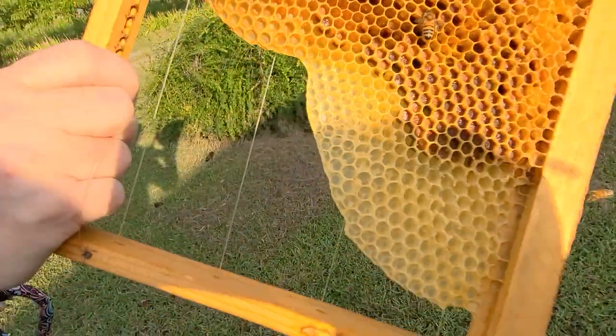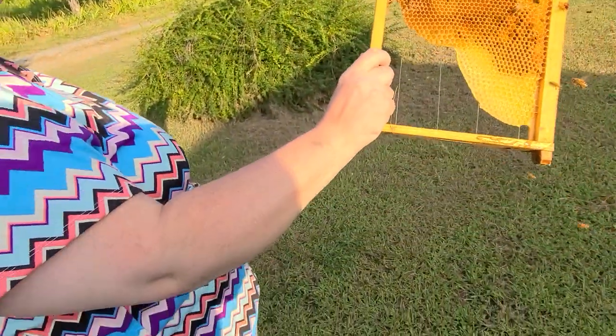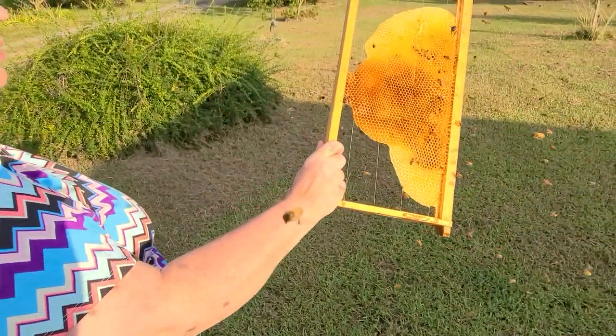Who says hive beetle — you knocked it out. The hive beetle went with the swarm because there's a hive beetle already landing on the frame.